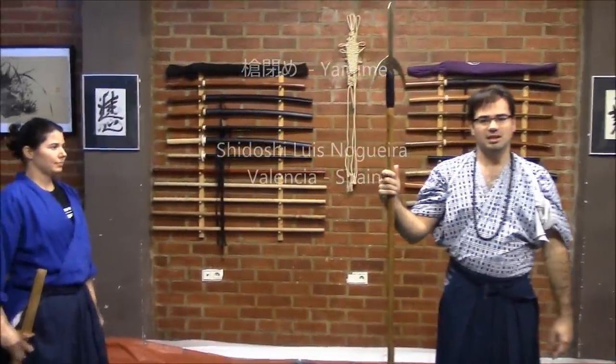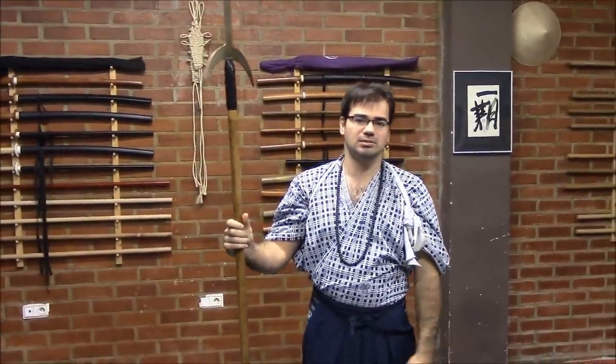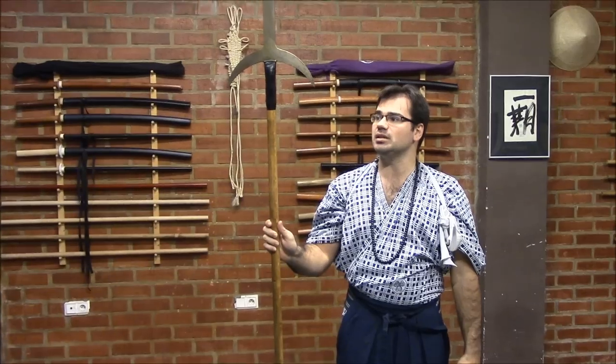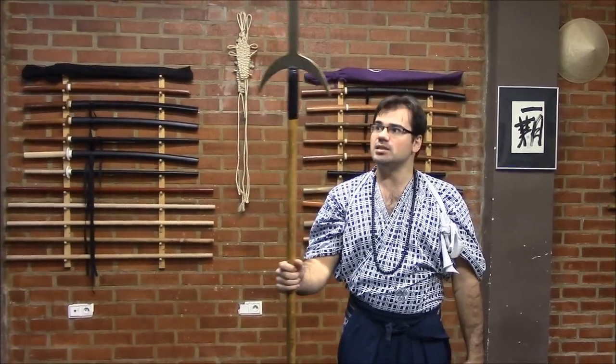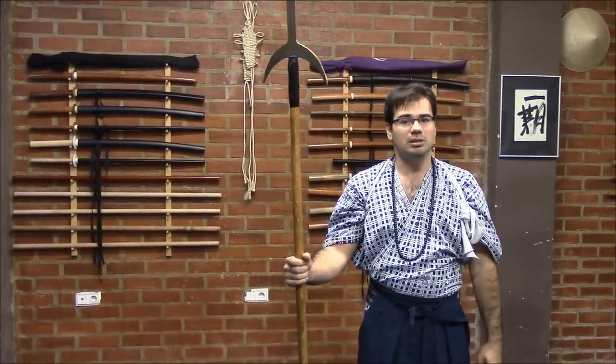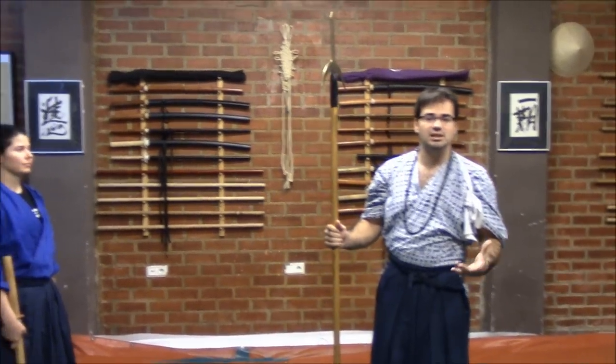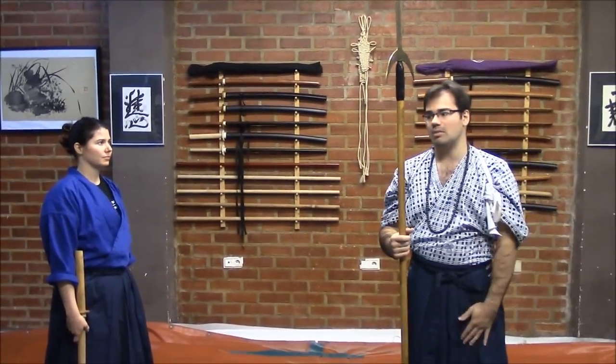Hello, I am Siddos Luis Novera Serrano, President of the European Way Society, and we are here in Valencia, Spain, at Homo Dojo. Today I would like to show you some classical studies concerning the Mago Yari — this kind of spear — which is a very classical weapon from the weaponry of the tradition, and mainly also the Japanese classical martial arts or military systems.